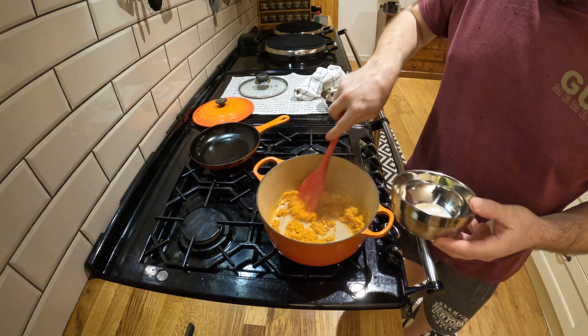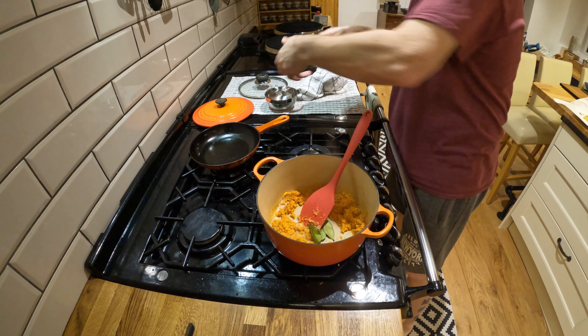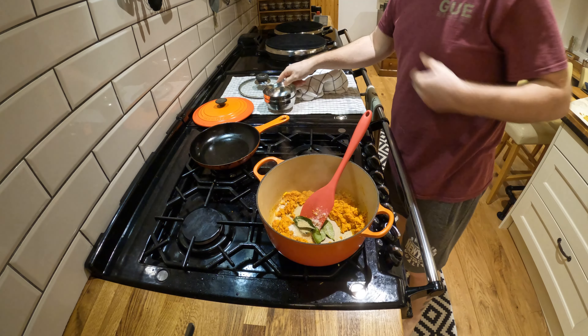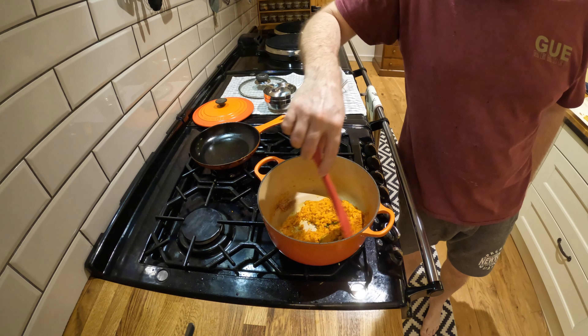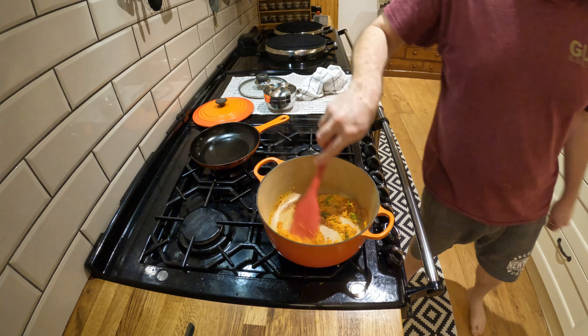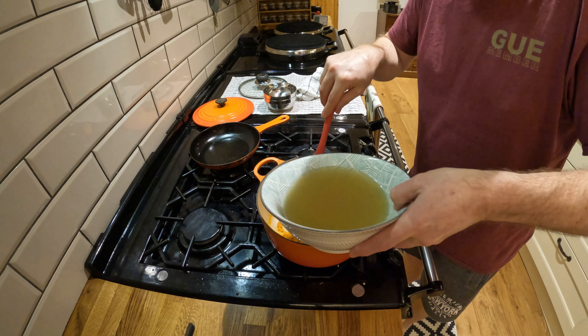We've got sugar, salt, and lime leaves. We've got chicken broth.